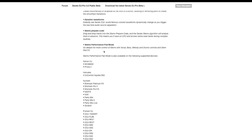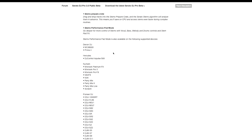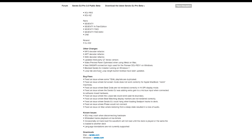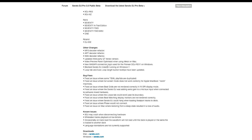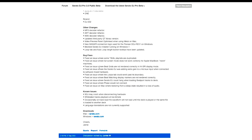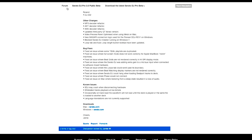The Stems performance pad mode is available on certain listed devices. There are also other changes — decoding and refactoring of MP3, AIFF, and WAV files, giving you a better experience loading and moving tracks. Bug fixes are going to be in here as well, and known issues will be updated as people use it inside Serato's forum, so you'll be able to see a bunch of different updates.